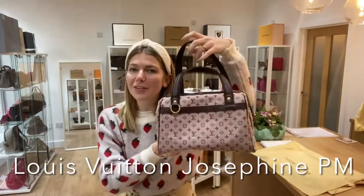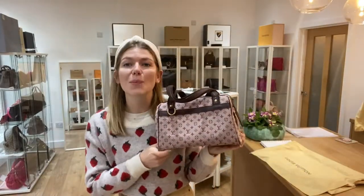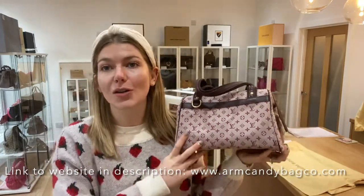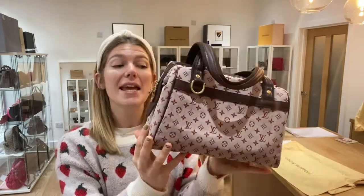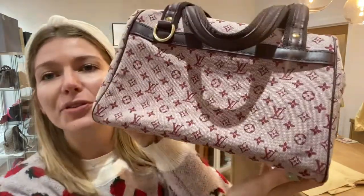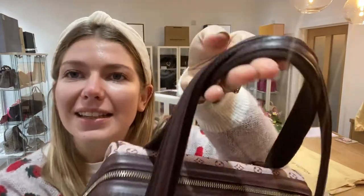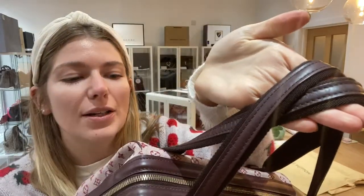Good morning everyone, welcome back to Arm Candy. I hope you're all okay and had a lovely weekend. We are back today with this beautiful Louis Vuitton Josephine in size PM, in this beautiful cherry monogram. Such a cute little bag — I love the colors. It's a really stunning little bag, and I like that the leather trim has a nice purple hue to it.